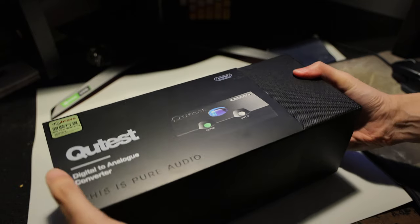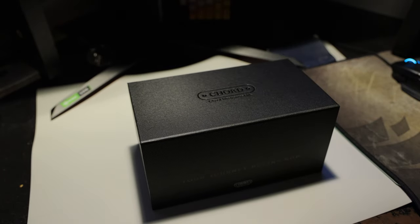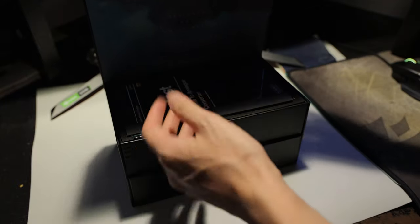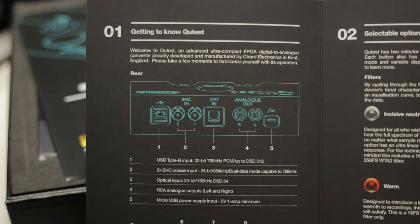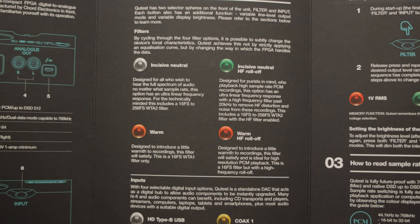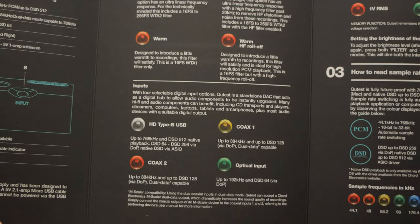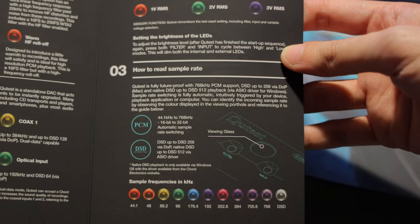Anyway, enough rambling. The box is very textured and feels rather solid in hand. Flipping the flap over reveals a very nice-looking art and a user manual. It goes over the inputs and outputs, which we will check out later on. There are also instructions on how to read the lights on the Cutest when we change the digital filter, the source, the output voltage, and the sample rate.